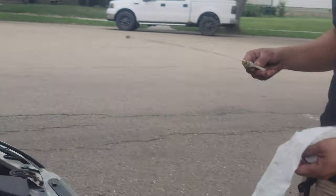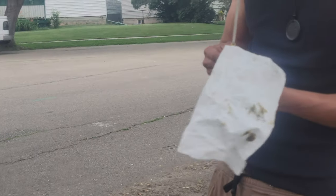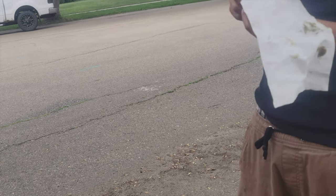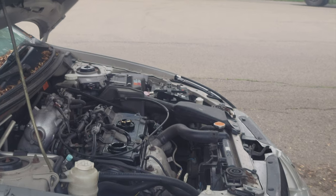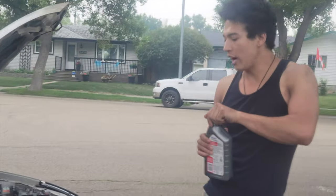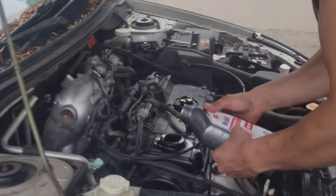Should we put one more quart in there? Yeah, I think we could put more. Should I pause the video and get the other cord? Yeah. I'll rather have it on full than have it on low, so let's pour more oil in this baby.